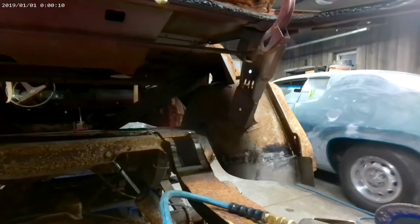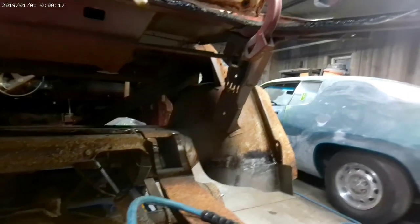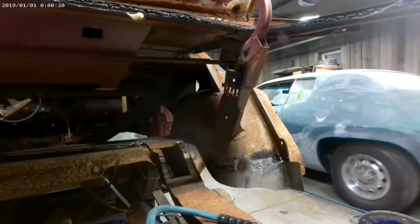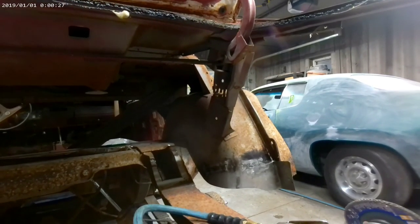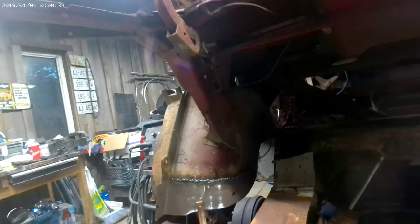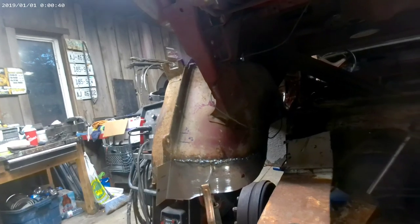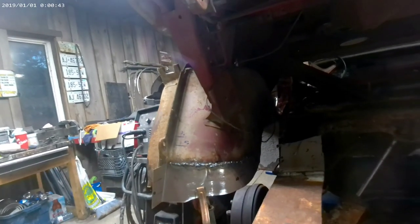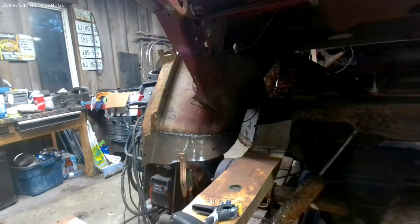Here we have the wheel tub finished off pretty much — it still needs a little bit of dressing but it's basically ground down and fitted to the inner wheel tub. I left the end piece sticking out there because I have to do the outer wheel tub yet and I want to make it all work when I have that on. There's what it looks like before grinding — I just finished welding this side and now I have to grind it down to make it look like the other side. When it's all done it's going to look seamless and you won't know that anything's been touched. Anyway, that's it for today — thanks for watching, and thank you to all my new subscribers — I hope the trend continues and we get more people watching.